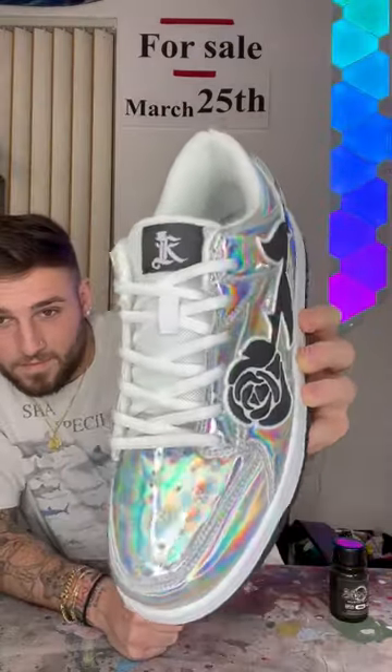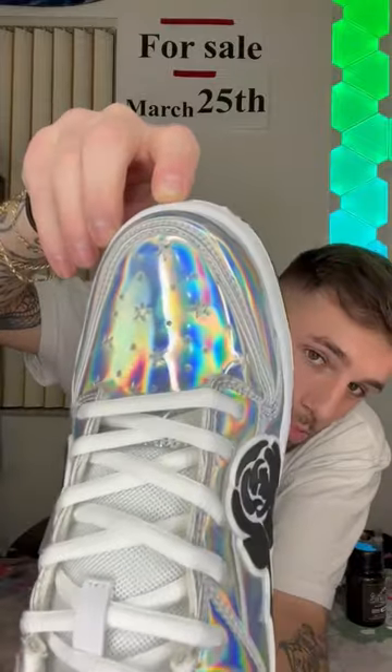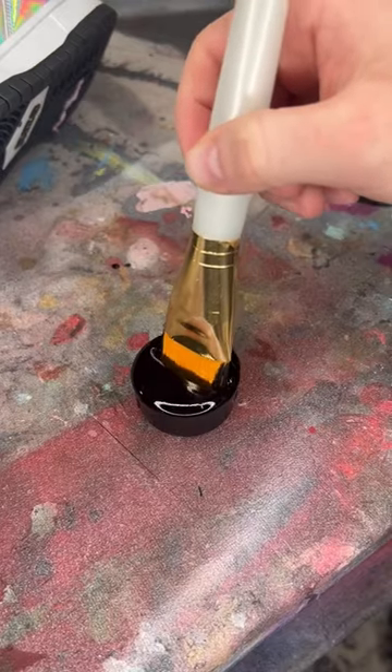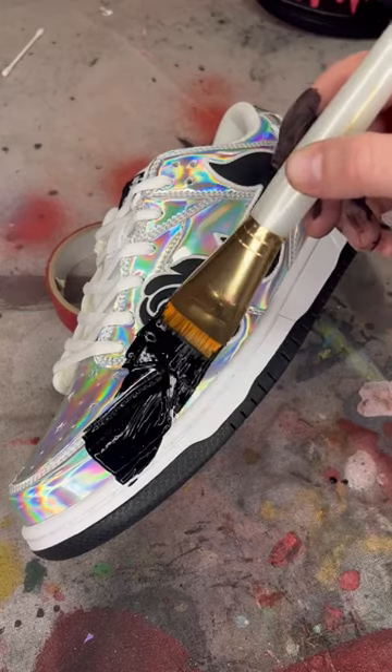This is the blackest paint in the world, and these are the Kizzo Prisms, probably one of the shiniest shoes in the world. If you don't know where this is going by now, I don't know what to tell you. This is Musso Black — it's the darkest paint in the world, and it absorbs 99.4% of all light.